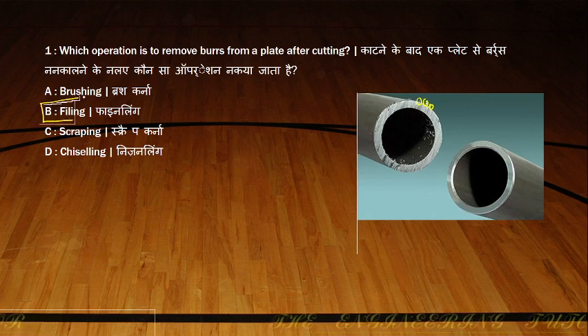There are different types of files available: cross cut file, rough cut file, double cut file, and hand file. We will be doing the filing operation to make the surface smooth. This is the final product after filing — we use files to remove all the burrs and projections that appear after cutting.